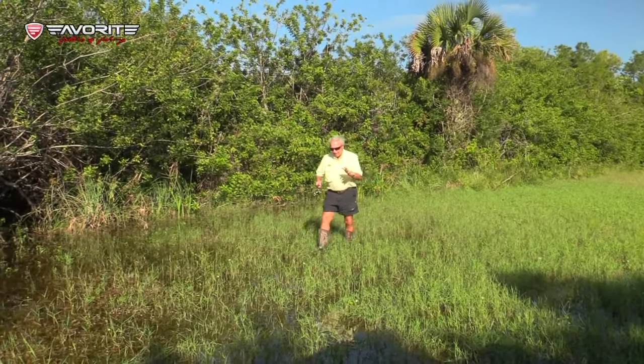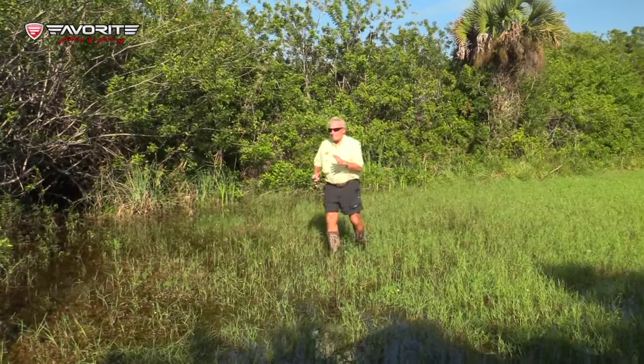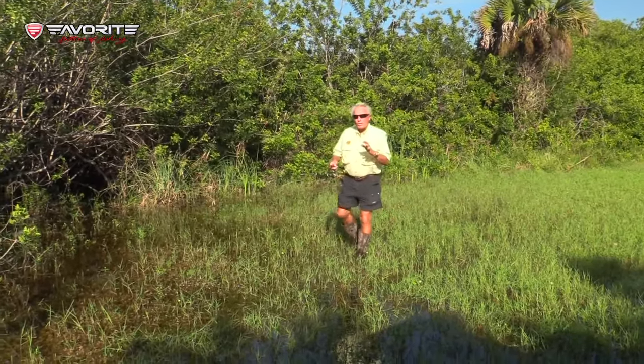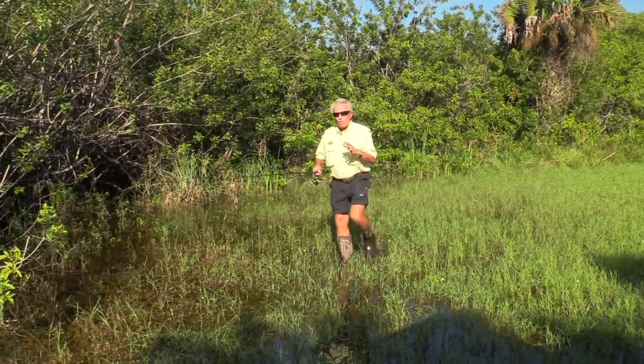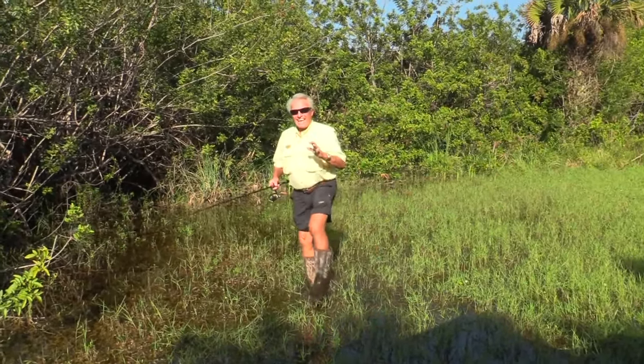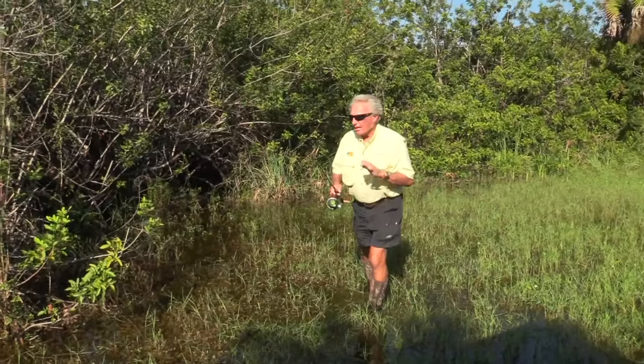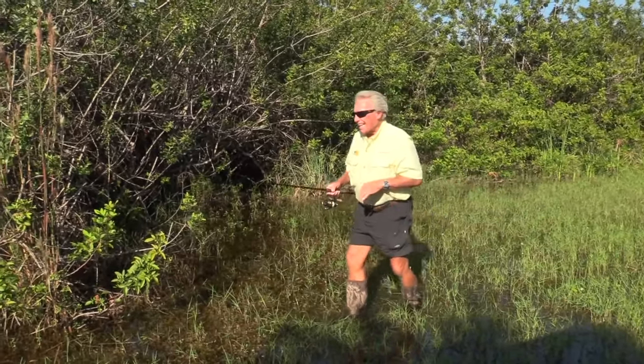Hey folks, hey Roland Martin here. I'm sneaking up right now on a bass. I'm going to see if I can catch them. But I'm going to show you something today — hopefully show you a way to catch twice as many bass as you've been catching. And that's to master the fluke technique. I'm going to show you how to do it. First I'm going to see if I can catch this bass.